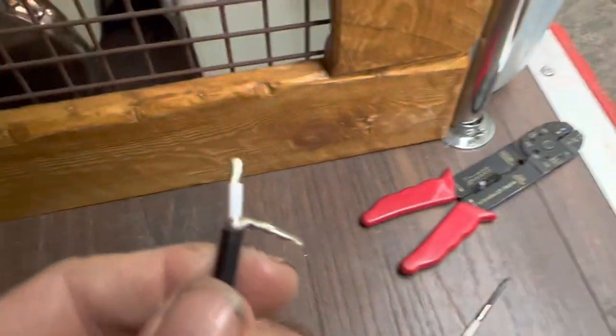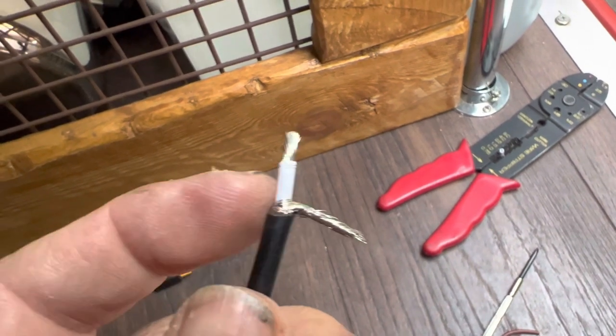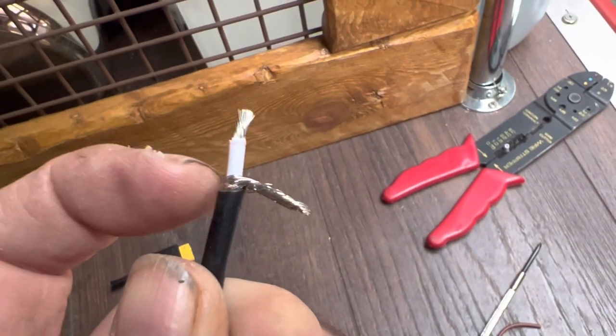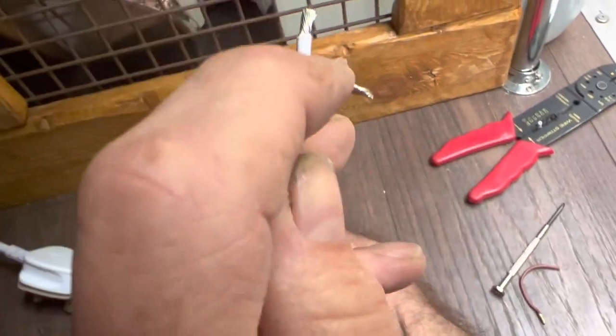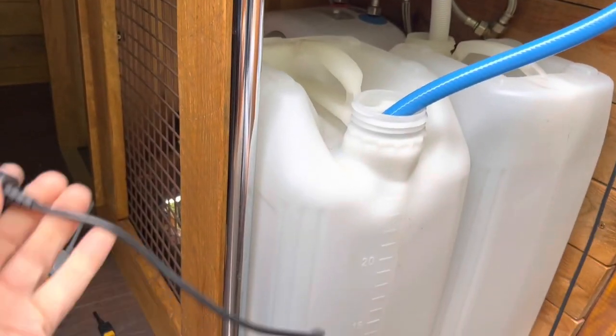On this plug, the rounded side is the negative and the square side is the positive. When you cut the wire it's harder to tell, but the sheathed inner wire is the positive — you can confirm that by holding a voltmeter across it when plugged into the EcoFlow Delta. So we've got our positive and negative arrangement sorted, and this will plug into the EcoFlow Delta to give us a 12-volt power supply.